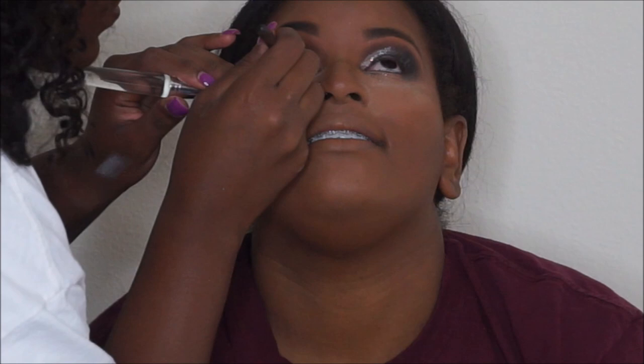I added a black eyeliner — Finally Black by MAC — to line her waterline. Then I took the two dark shades from the Warrior Two palette and placed them underneath her lash line — the same ones I used on her crease — to give her more of a smoky look, since it was a nighttime dinner and she also had a party.